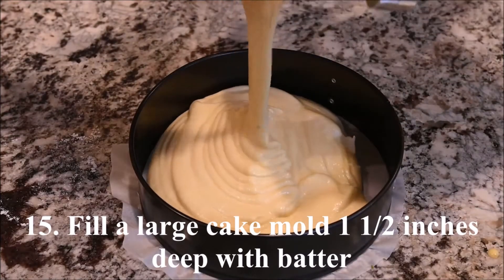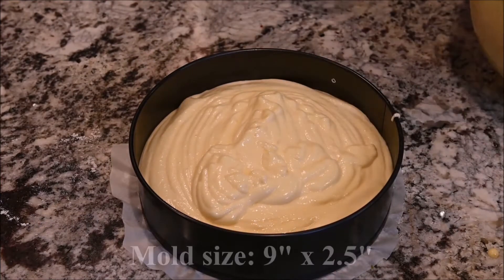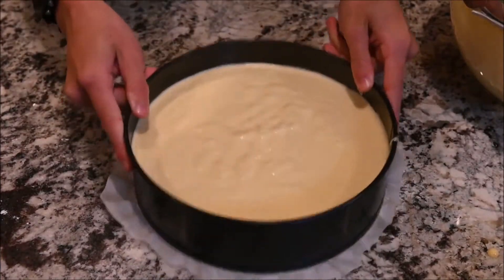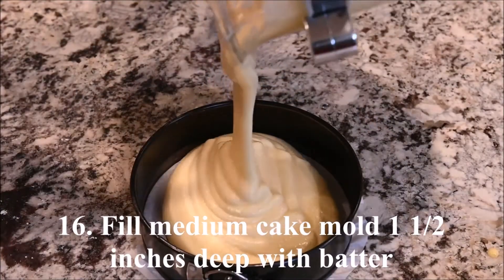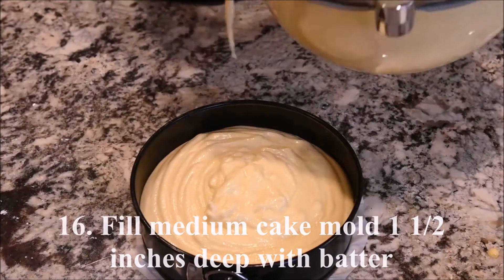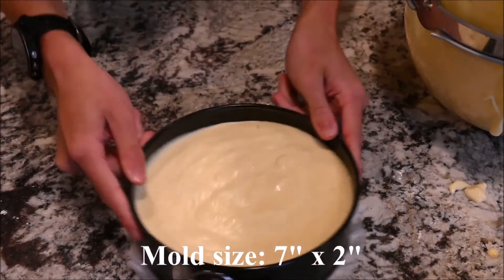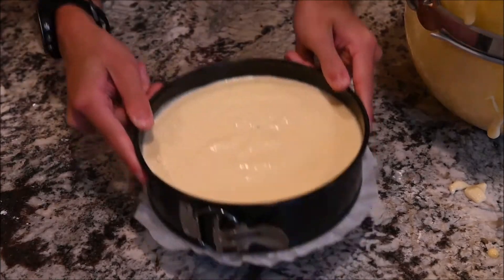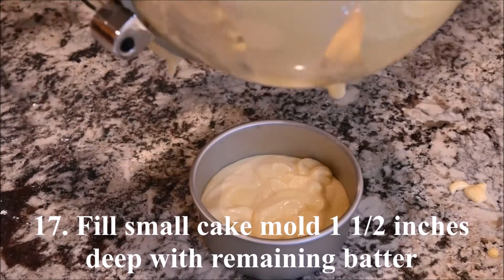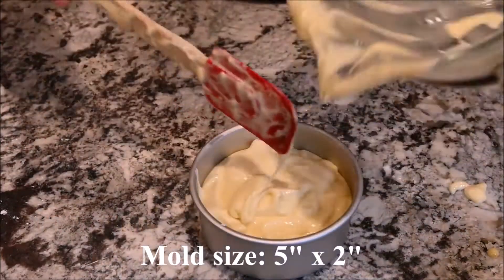Fill a large cake mold one and a half inches deep with the cake batter. My mold is 9 inches in diameter and 2.5 inches in height. Fill a medium cake mold one and a half inches deep. My mold is 5 inches in diameter and 2 inches in height. Fill a small cake mold one and a half inches deep with the remaining cake batter.